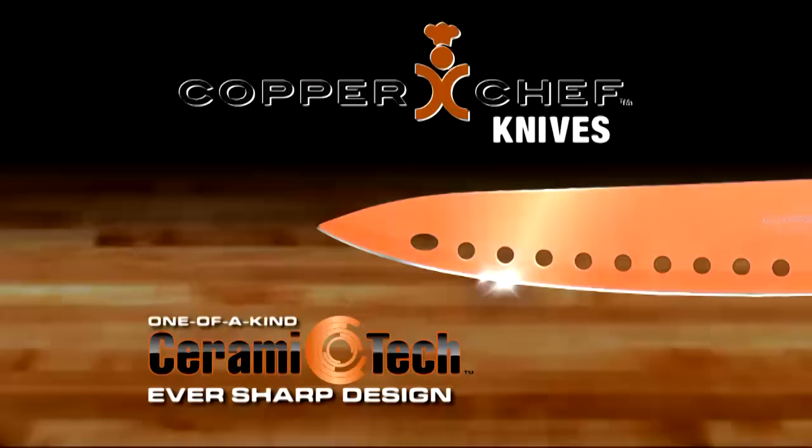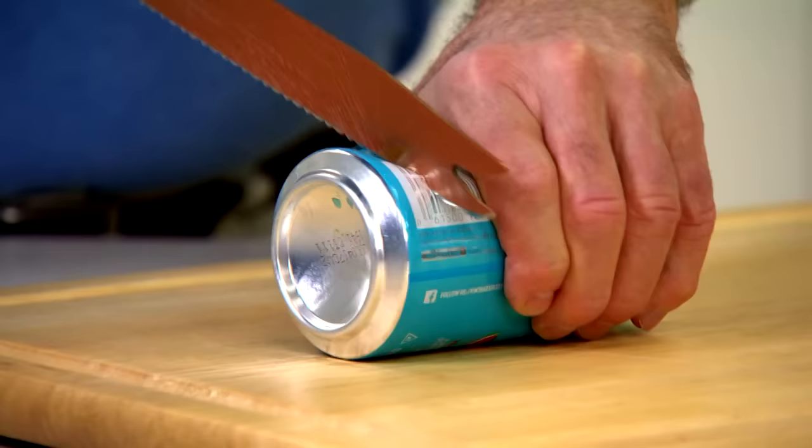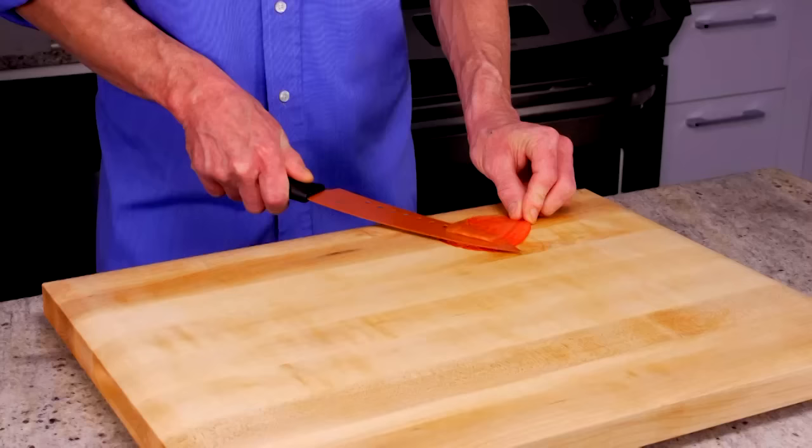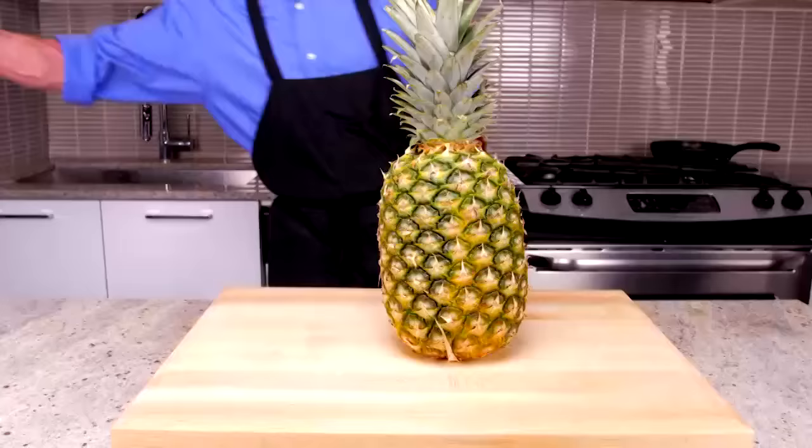The secret is the one-of-a-kind Ceramatech Ever Sharp design. Watch it slice through this metal can like butter. Chop an onion so fast there's no time for tears. Trim this tomato skin so thin you can see through it. So sharp this pineapple doesn't even know what sliced it.